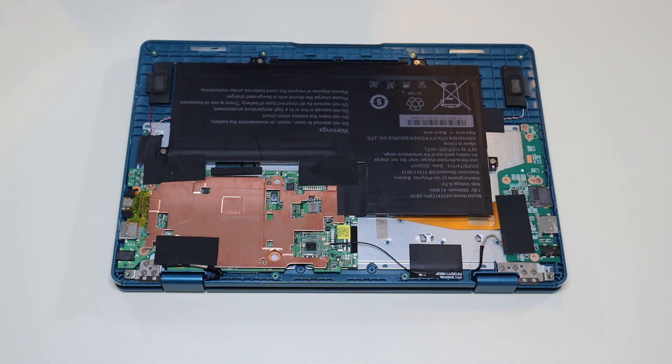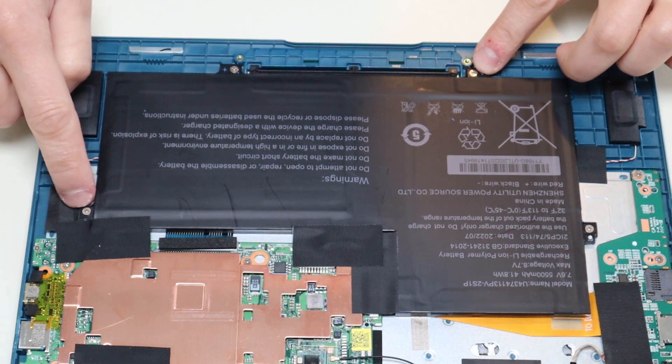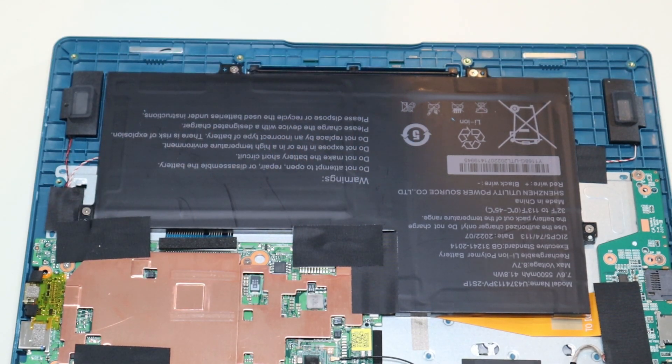After you get your bottom case off, this is what you're looking at for the inside of the computer. This is your battery right here. It's held on by four screws that I can see. I'm going to look under these tape tabs to see if there's anything in there, but I'll take out those screws first.